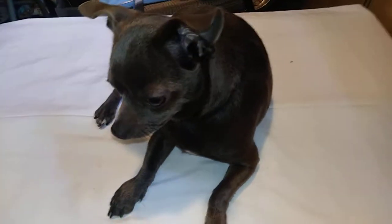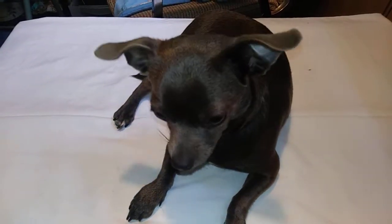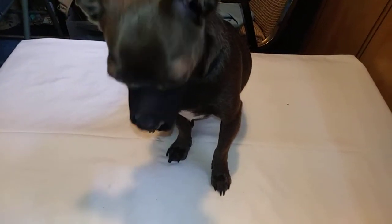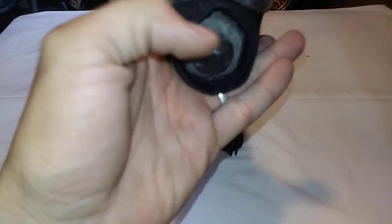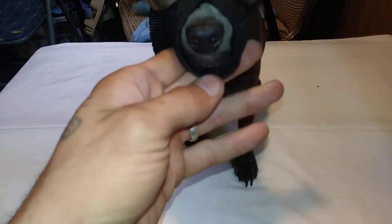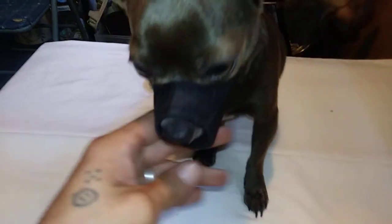This is Bull, my shy little guy — he's going to be the one helping us try this on today. Here is Bull with the muzzle on. As you can tell it fits really well. Up close, the nose band has padding that goes all the way around, which helps keep it comfortable. They can lick and pant, and there's a clasp in the back with a quick release.